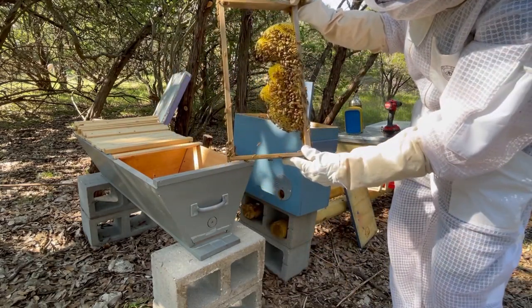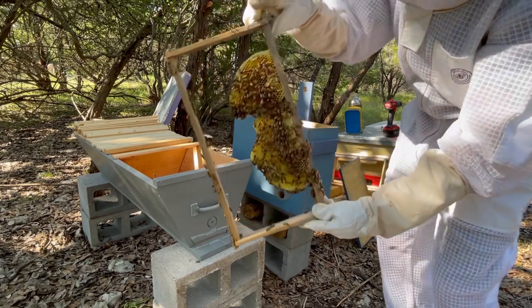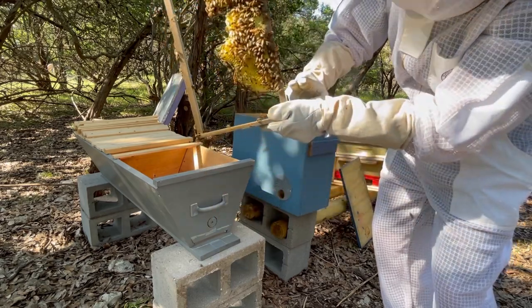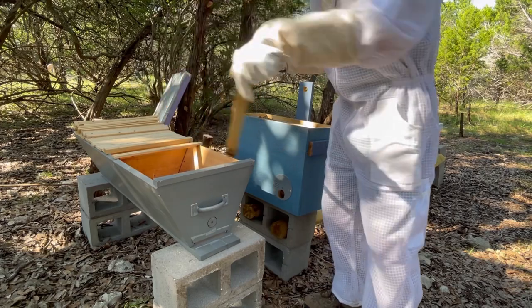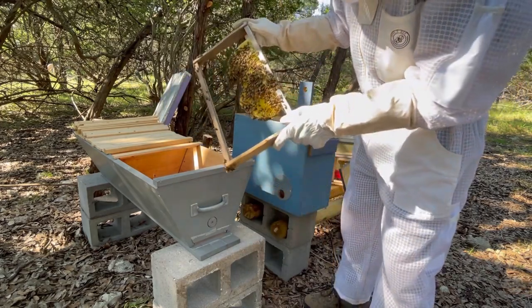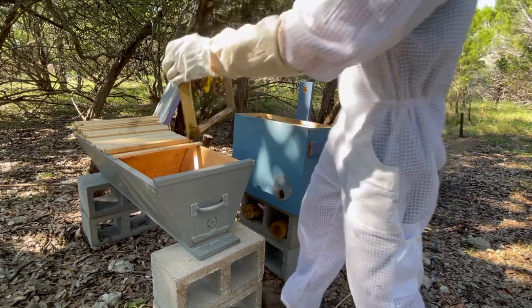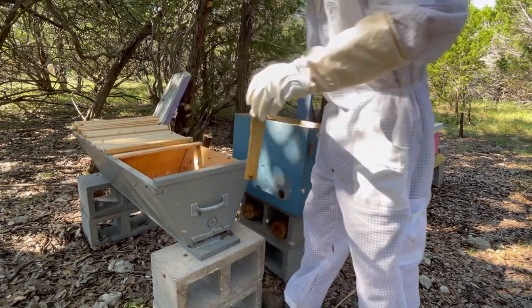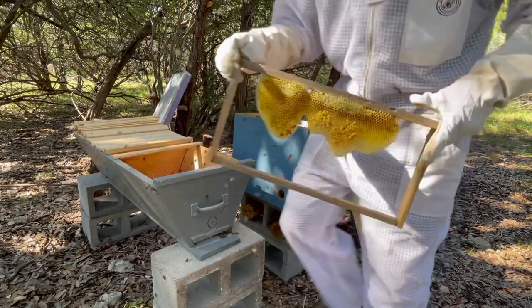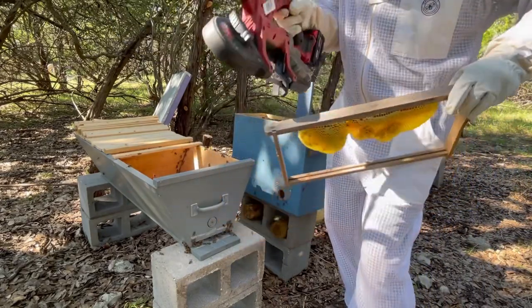I'm going to go ahead and shake these bees into the new top bar hive just to get them off of here. Then I'm going to take this bandsaw and chop the frame here and here, and basically make it so I can set this down in this box. Here we go with shaking the bees — one last quick look for the queen. So here's what I'm planning on doing: cutting here and here. Let's go for it.